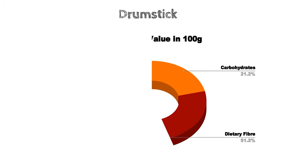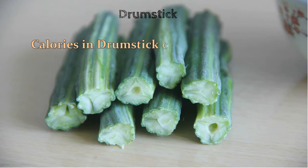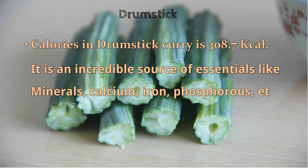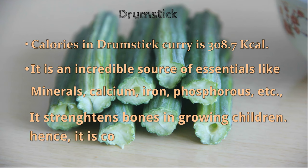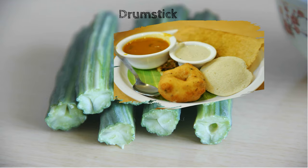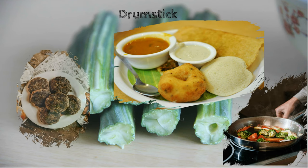Now, the calories and nutritional value of drumstick per 100 grams. Drumstick is an incredible source of essential minerals like calcium, iron, and phosphorus. It is considered a healthy food for children because it helps in strengthening bones during growth. Some simple ways to include drumstick in your diet are: drumstick curry, sambar, drumstick mixed vegetable, and crispy drumstick patties.